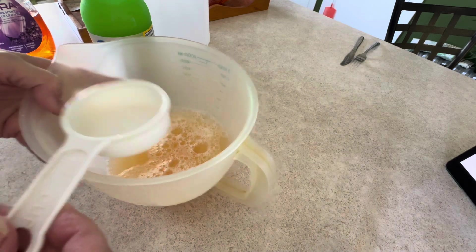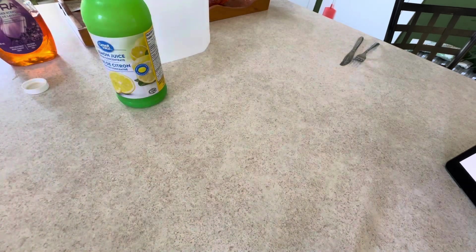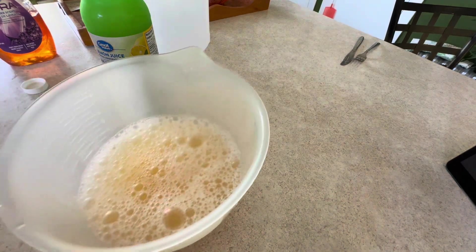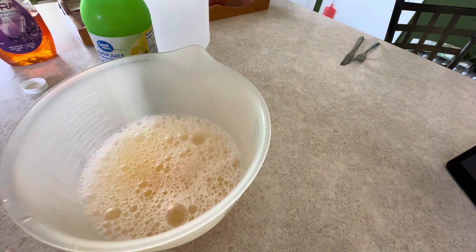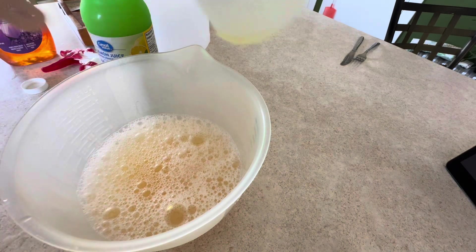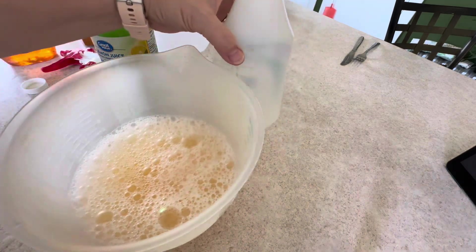Then one and a quarter cup of water — I just have to go to the sink to add that.